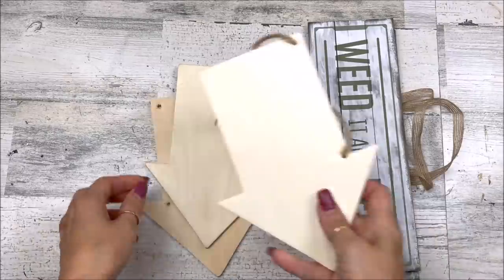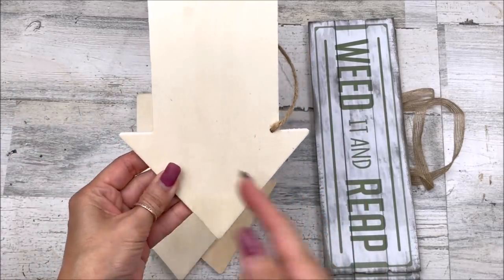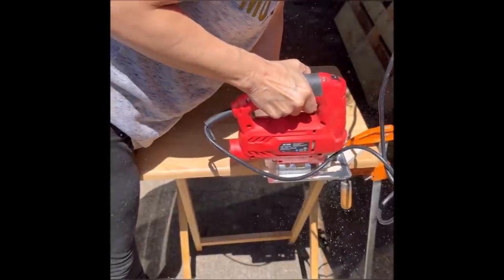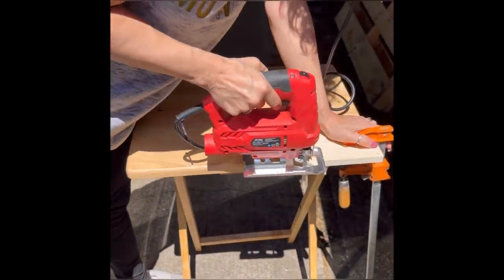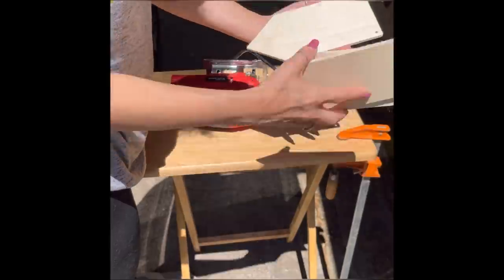Let's move on to our last project, number three. For this project, I'm going to use three arrows from Dollar Tree and cut off the ends with my jigsaw. Then I'll use two signs from Dollar Tree and cut them directly in half after removing all the hanging twine. If you don't have access to a jigsaw, you could leave the little ends on. The other signs from Dollar Tree are softer wood, so you can cut those in half by making several passes with your craft knife. Once everything is cut, I'll sand off all the rough edges.